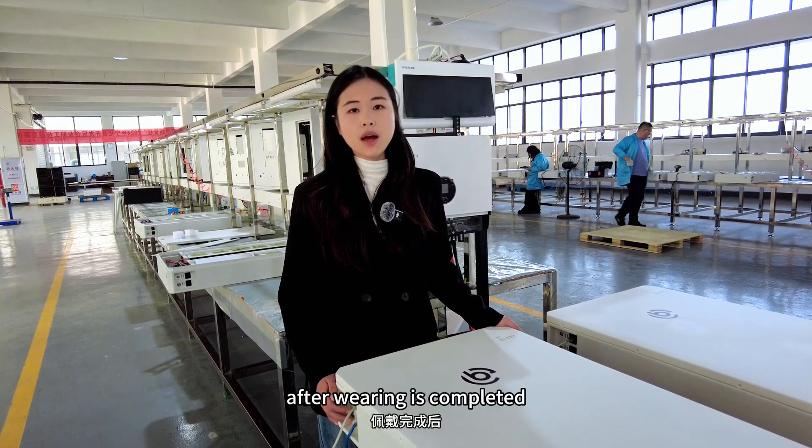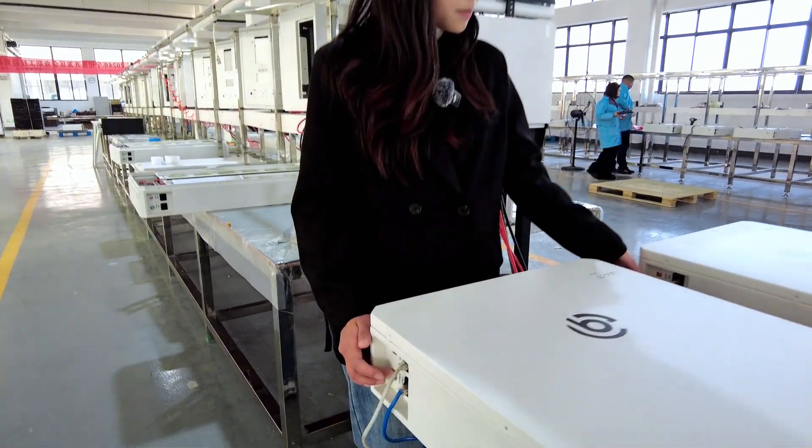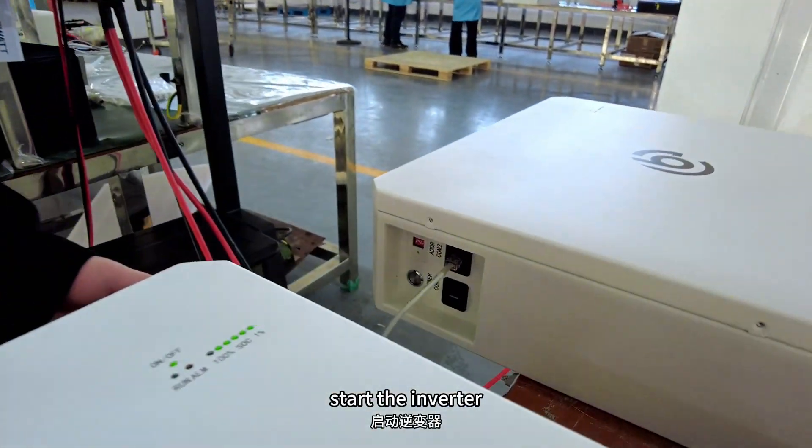After the wiring is complete, start the battery first and then start the inverter.